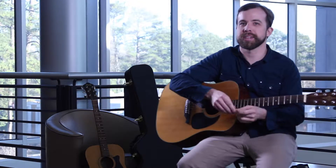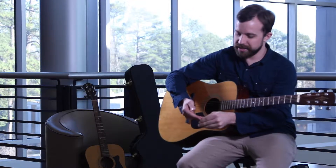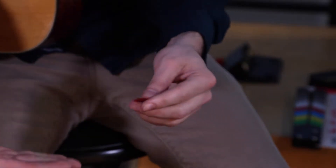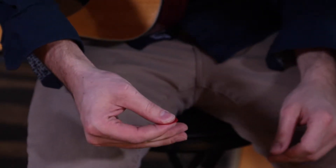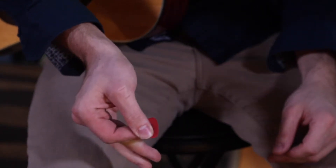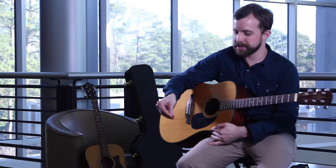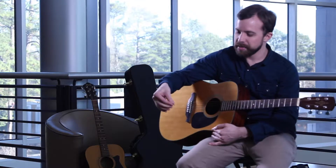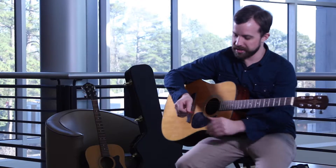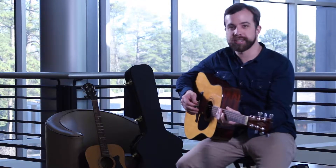Being able to hold a pick the right way is very important. What I like to do is put it on my pointer finger like that, and then grab down with your thumb. There are a couple different ways you can do that — you can hold it with the rest of your fingers. The most important thing is making sure that the pick is level and parallel to the strings.